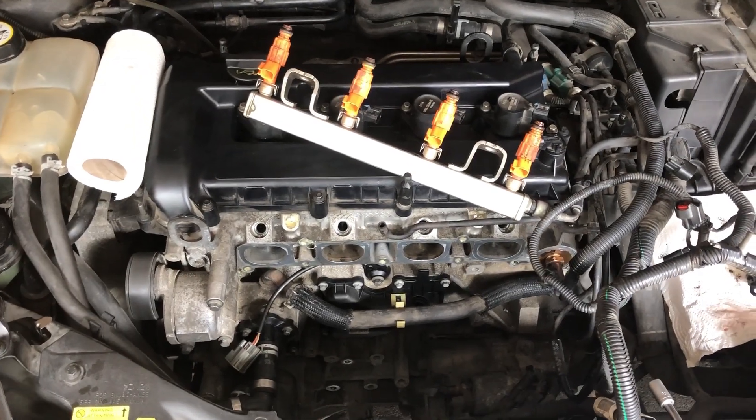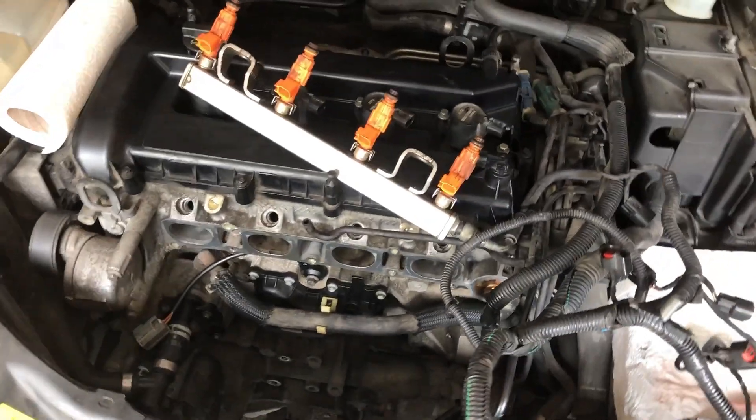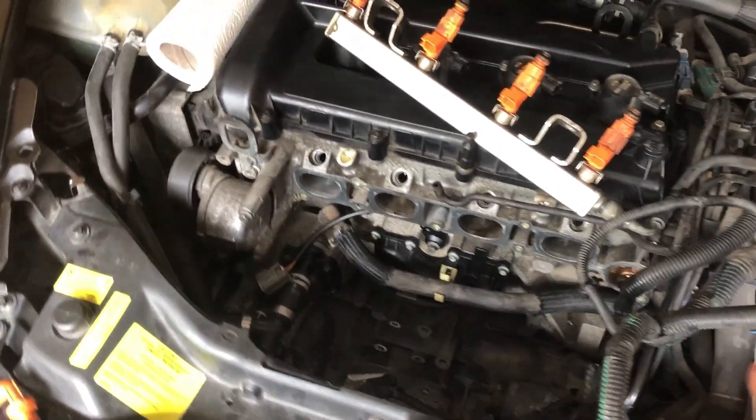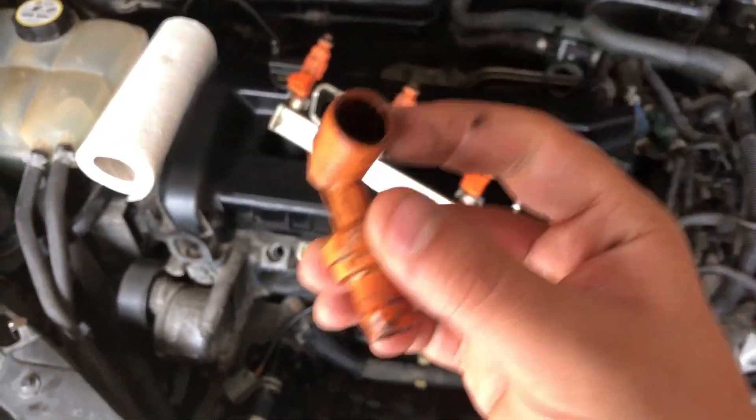Did you find out that your car is burning oil, or that your oil is just disappearing somewhere and you don't know where? Well, the first thing you need to check is the PCV valve.